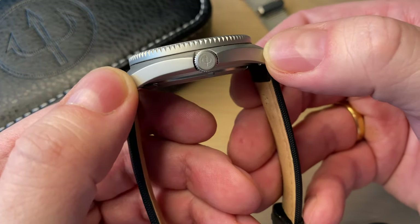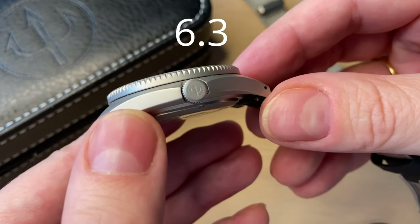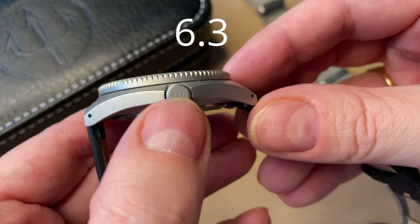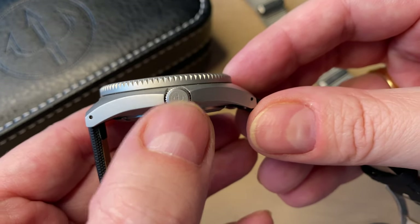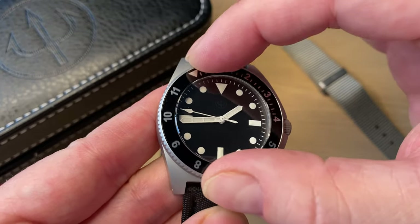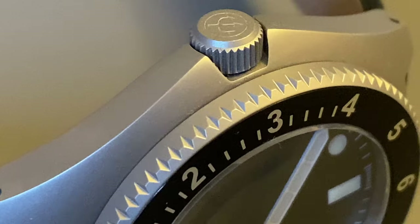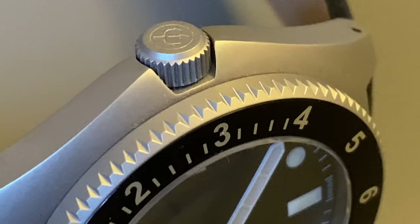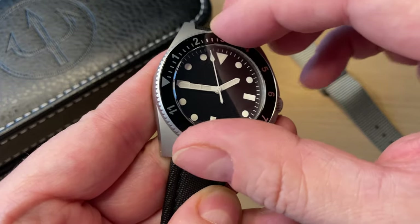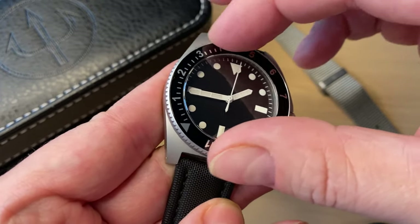It's made in 316L stainless steel which is bead-blasted, giving you a really nice finish. Notice the detail with the crown completely screwed in — you get the right look and right placement of the Trifork. It has a 120-click unidirectional bezel, very easy to grip because of the coin etching. It has a really nice action, but you do get some back-play — it doesn't pop out of the click so it's very secure, but it is a little bit wobbly.